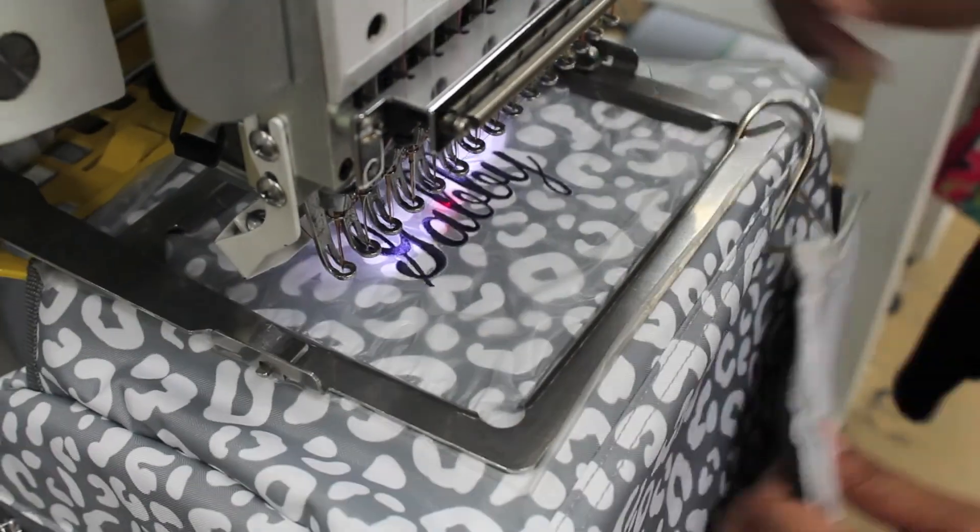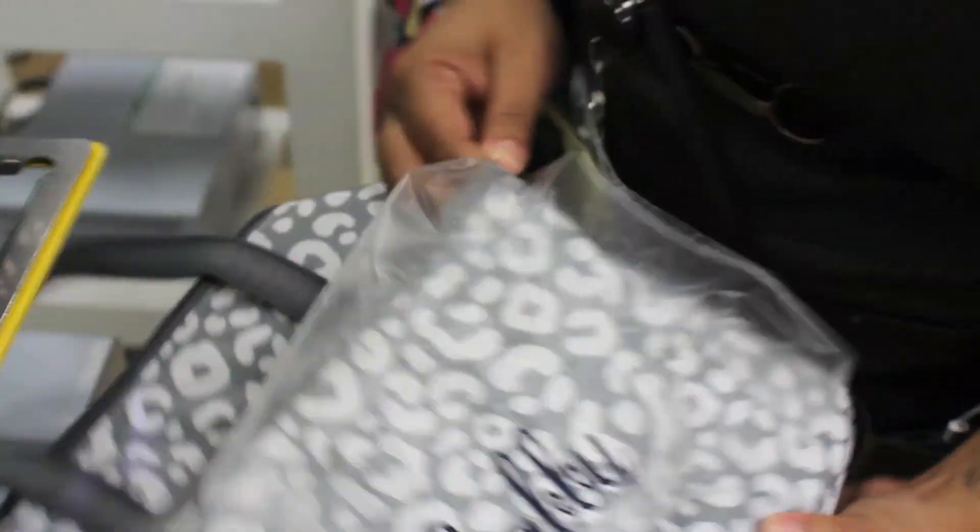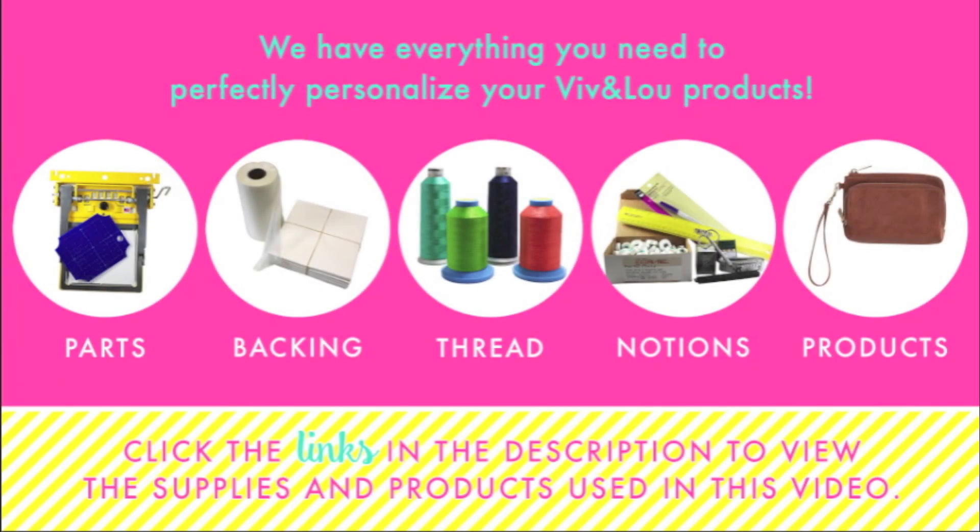When your sew is complete, remove the product from the frame and remove the tear away and the Solby. There you have a finished product. Click the link in the description below to view the items used in this video.